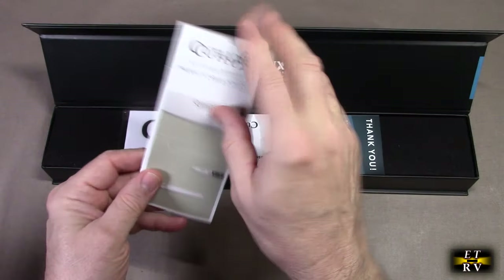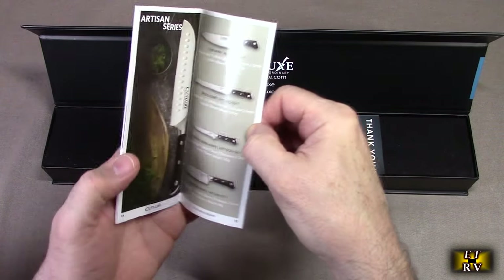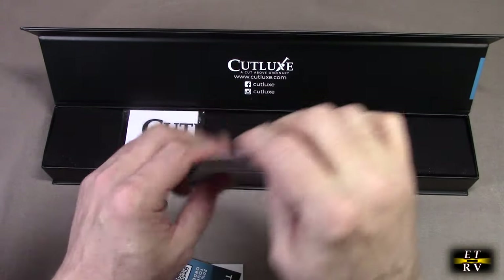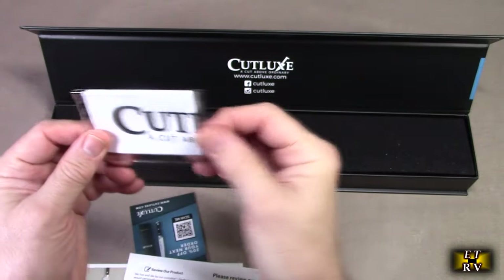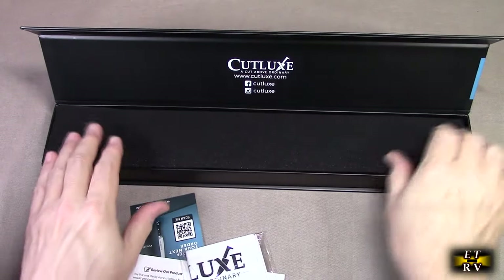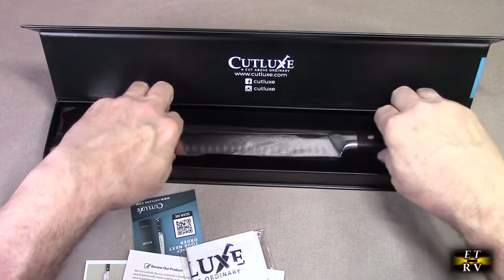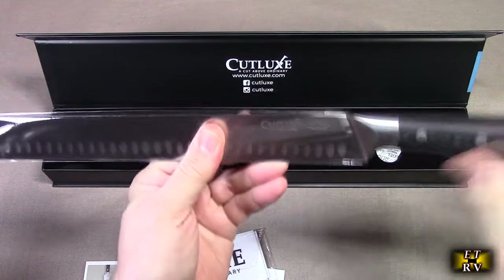Here is a nicely written instruction booklet with beautiful pictures talking about the other knives they carry. There's also a thank you card with a discount on your next order and a request to review the product. It looks like there's some kind of a wiping towel for the knife itself, and it has protective foam on there.